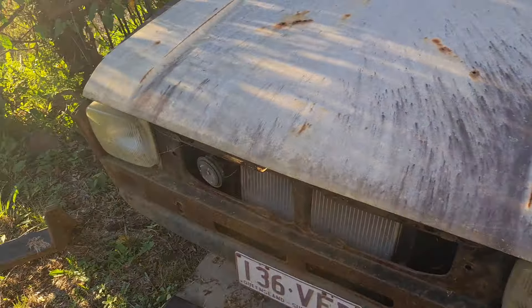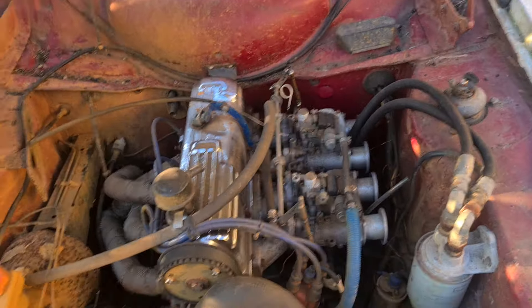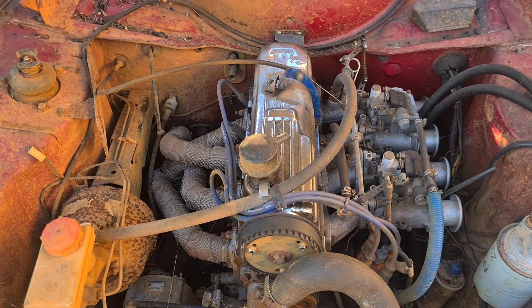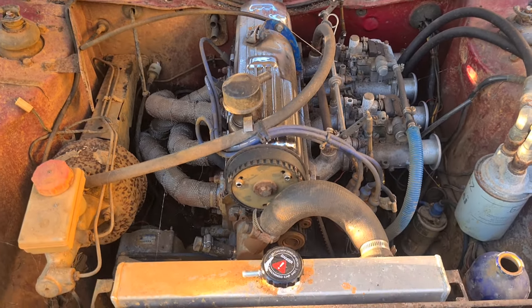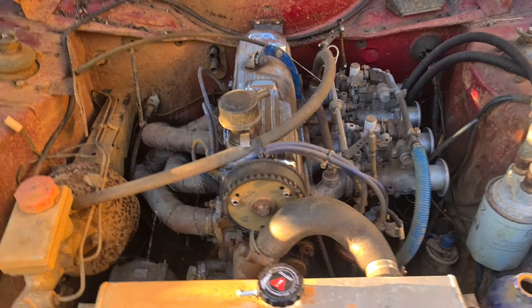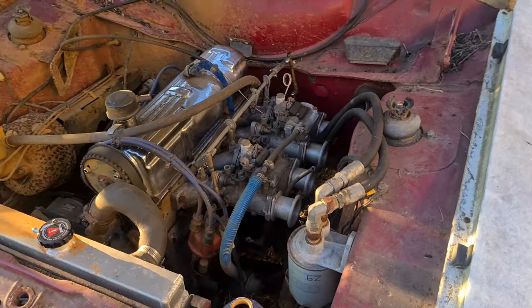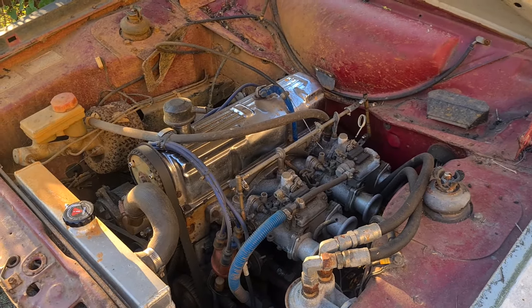I was driving it road legal at one stage. It does still actually run and drive, it just looks a bit bad. Under the hood I've got a whole new bonnet and everything to go on it, but under the hood she's all a bit tickled up. It's about 140 to 160 horsepower, something like that, so it's a bit of a handful — gets along like a cat on fire.